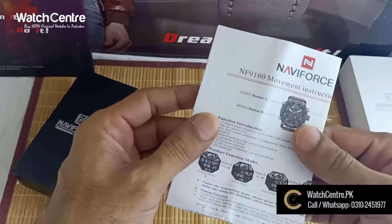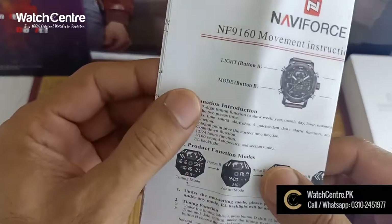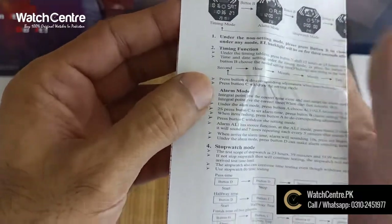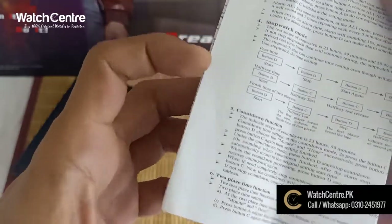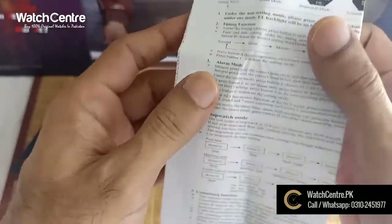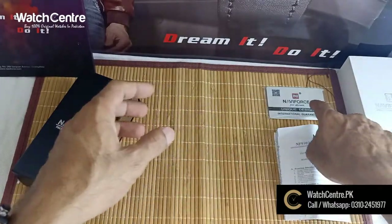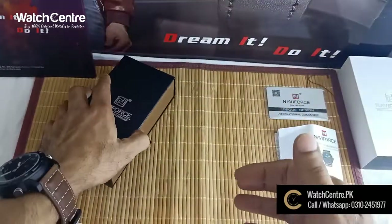This is the manual — you can see the manual. It shows steps on how to use the watch, including how to set the time in alarm mode, the count-on function, and the time-place function. There is also a warranty card and a box included with the watch.